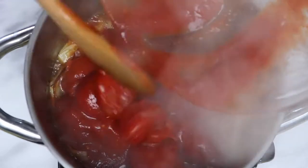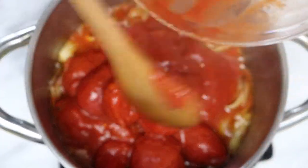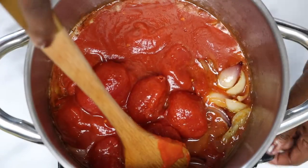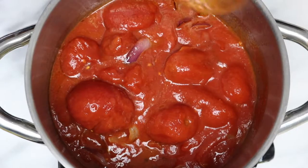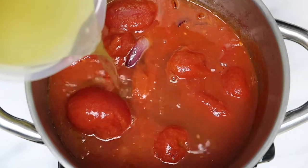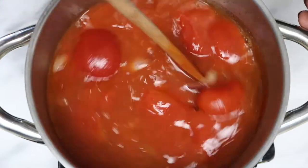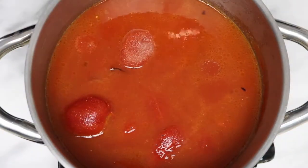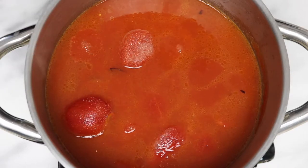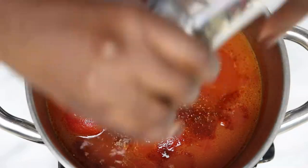Now that the onions have browned, add the tomatoes and the chicken or vegetable stock. Add salt, chili, and pepper to taste. If your stock contains a high amount of salt, you won't need to add more.